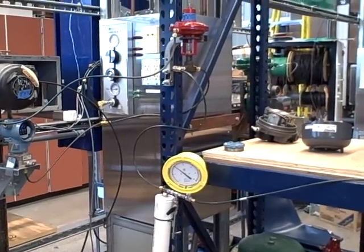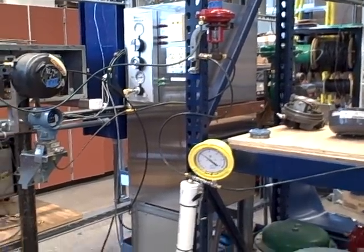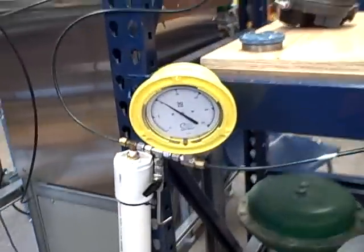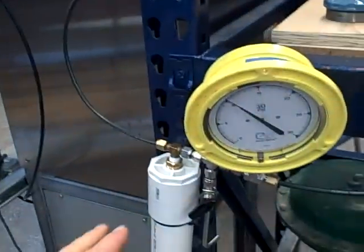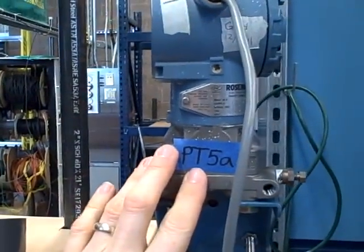Here we have a demonstration of feedforward and feedback, or what's called feedforward with trim control. In this case, controlling air pressure inside a white plastic PVC pipe that's been capped off at both ends. We have a gauge registering air pressure, and presently we're controlling with a set point just above 10 psi. Our controller is monitoring the pressure inside this pipe using this transmitter — that's our primary feedback transmitter.